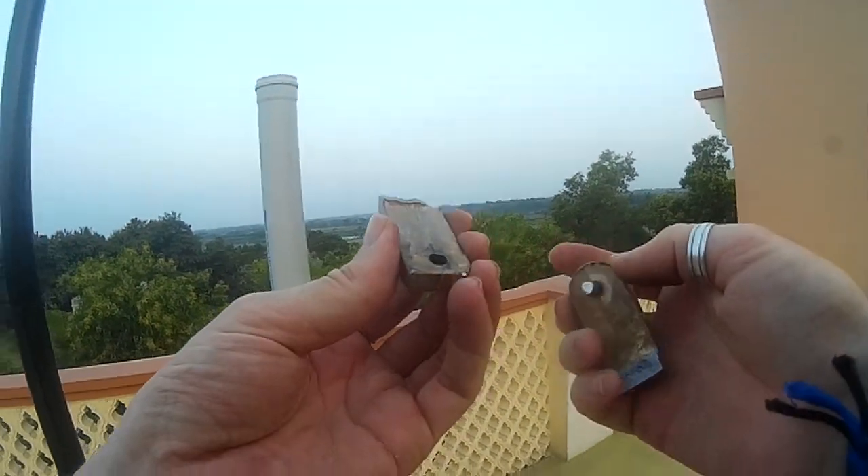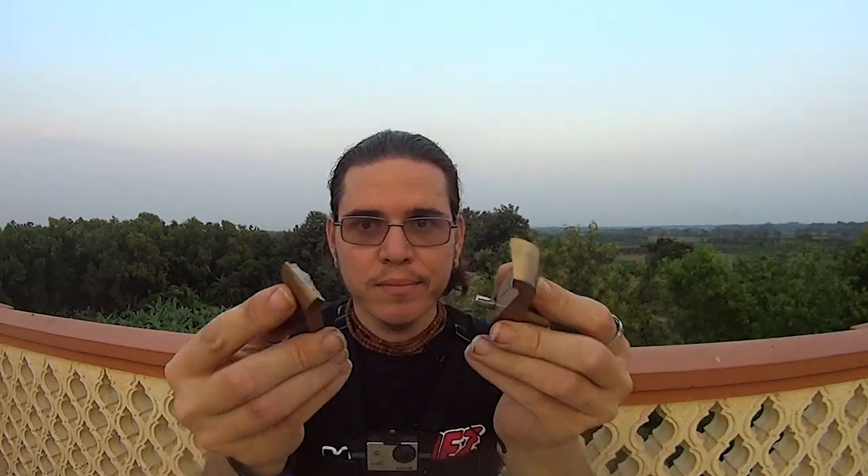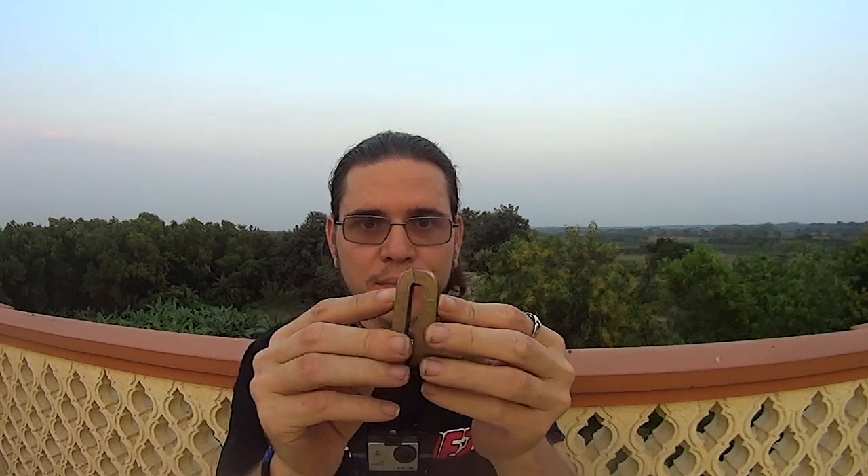I thought it would bend, it actually broke. Oh, I hope you can see this. So, this disc brake lock — I put it on the disc brake, right? I thought I would just be able to bend it, but yeah, it broke. Just like that. Wasn't that hard. I mean, it was harder than I thought, but it was not that hard.